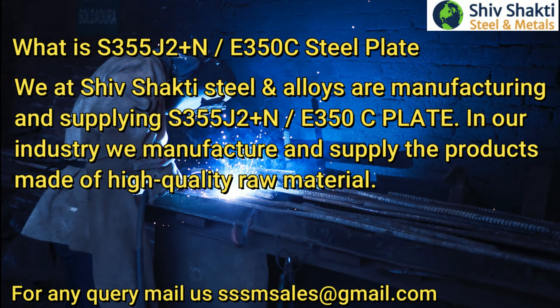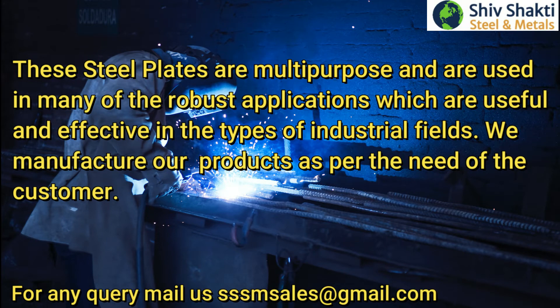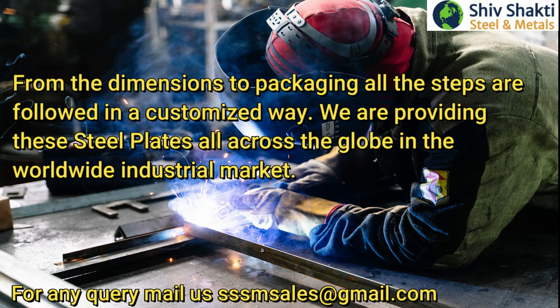In our industry we manufacture and supply products made of high quality raw material. These steel plates are multipurpose and are used in many robust applications across various industrial fields. We manufacture our products as per the need of the customer. From the dimensions to packaging, all steps are followed in a customized way. We are providing these steel plates all across the globe in the worldwide industrial market.